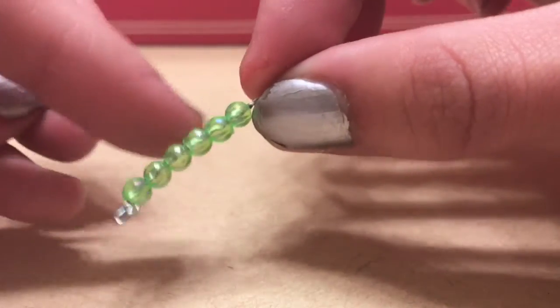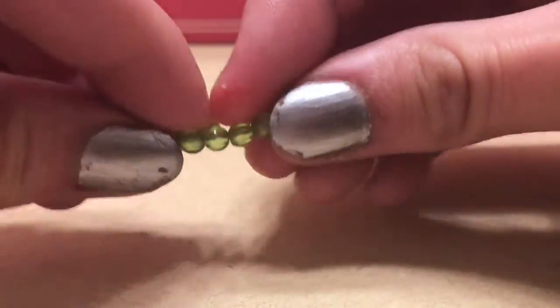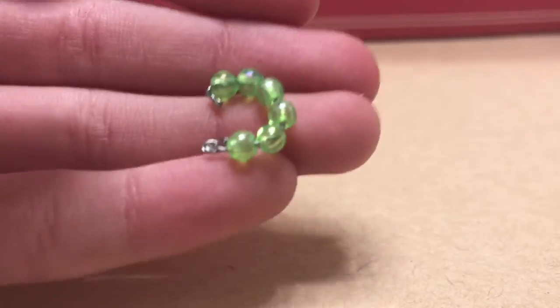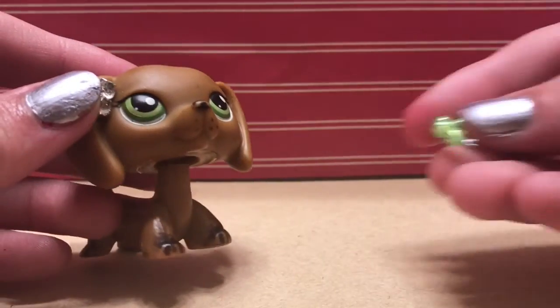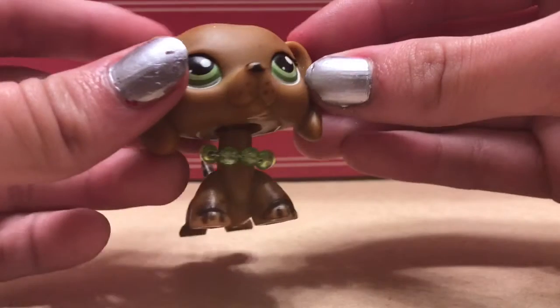You're going to want to bend the tip so the beads don't fall off. Then you're going to want to curl it. After curling it, it should look like this. Get your LPS and go ahead and put the necklace on your LPS.